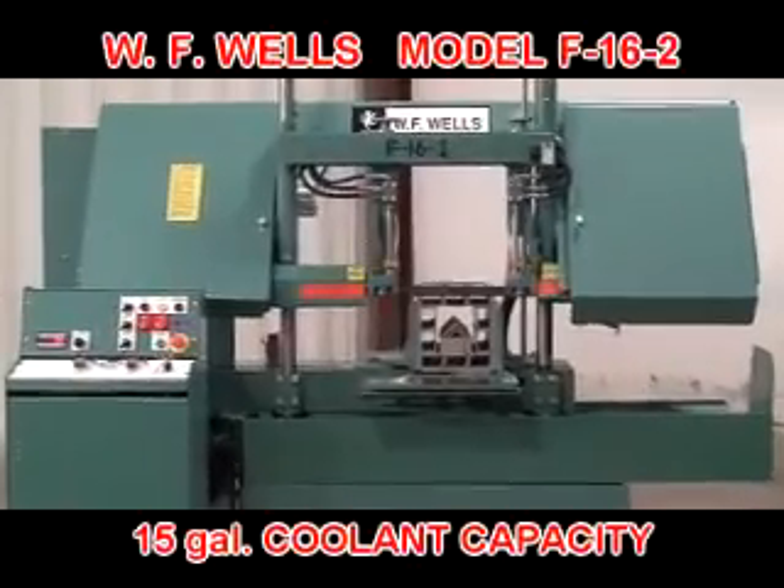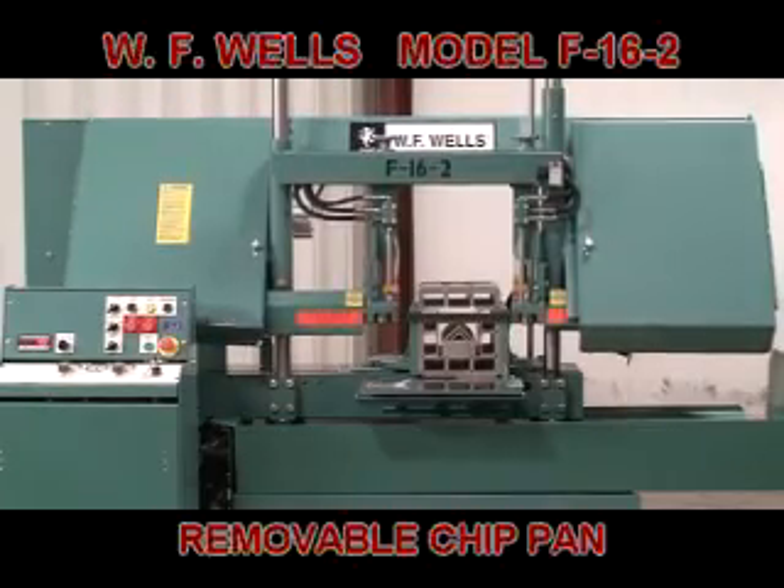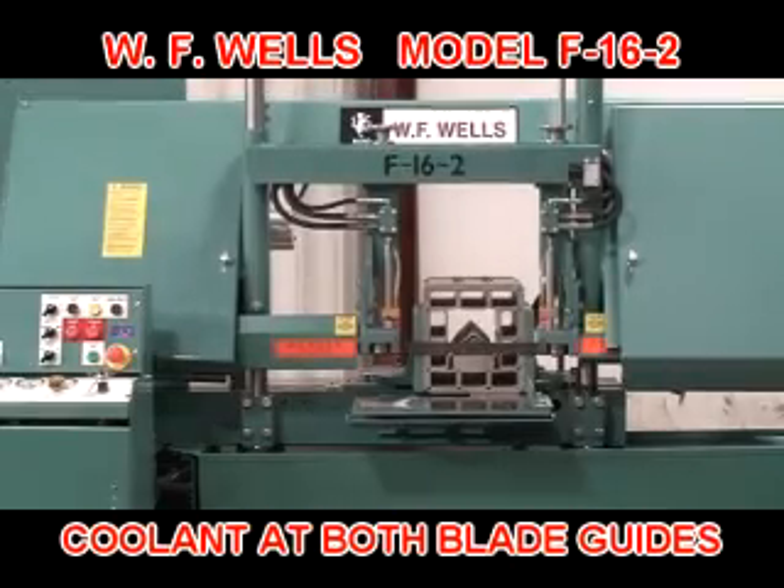The built-in coolant system has a 15-gallon capacity, separate chip pan for easy clean-out, and a little giant pump to supply coolant to both blade guides during the saw cut.